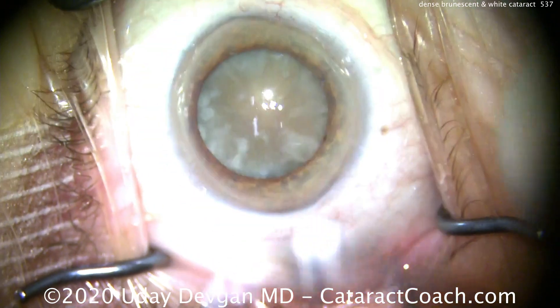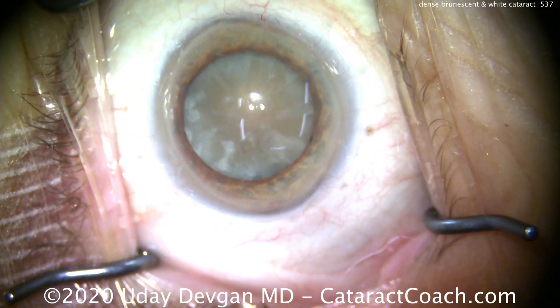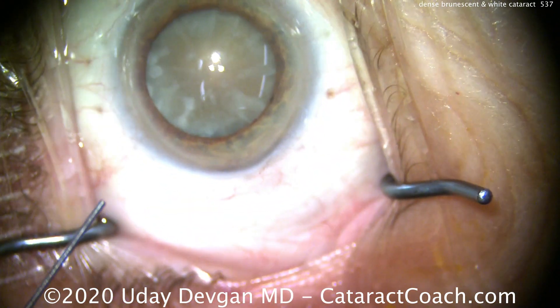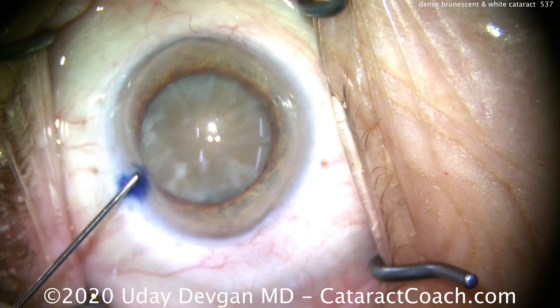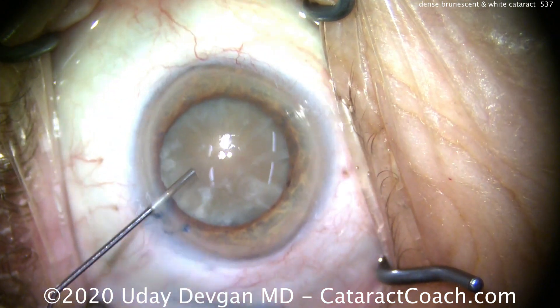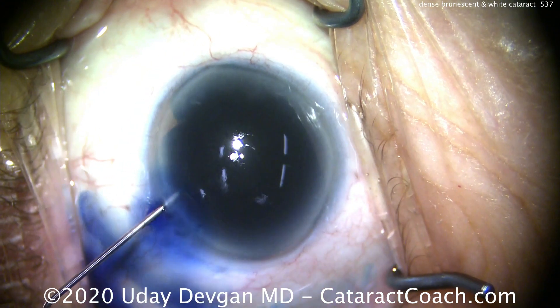So here we are in the operating room. There's the eye. We make our paracentesis. You can see this is clearly a very dense cataract. This patient has neglected having cataract surgery for many years. As a result, we have this very dense brunescent cataract, but also features of a white cataract.